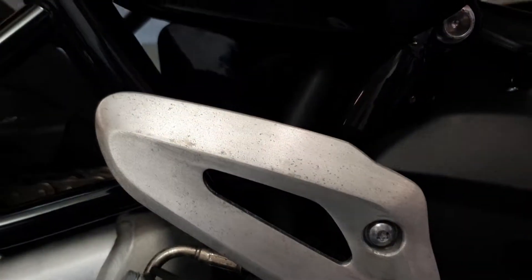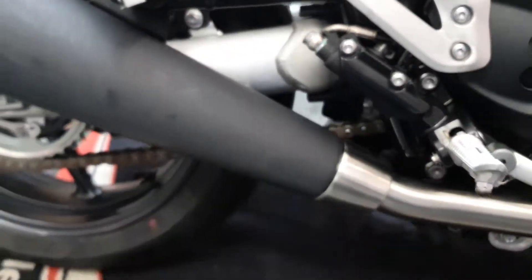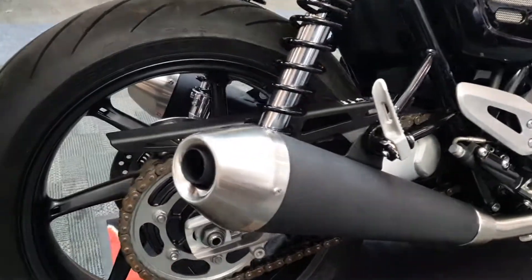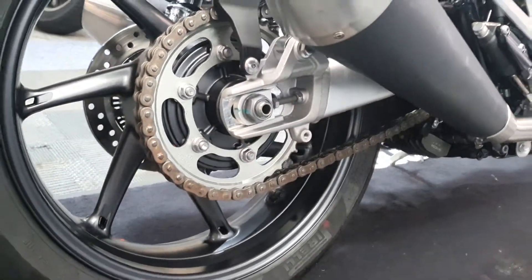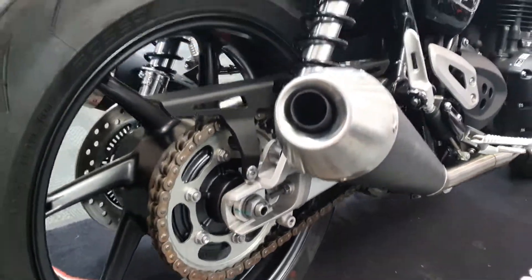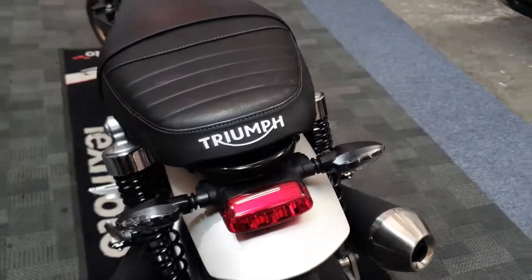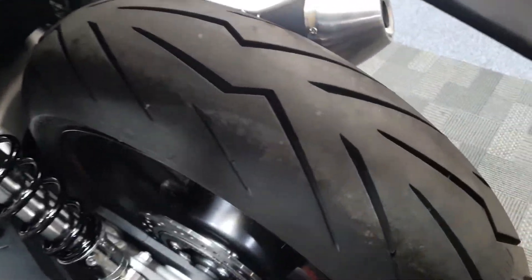And the heel guards there. Looks like the standard exhaust. Chain and sprocket. Back tyre is good.